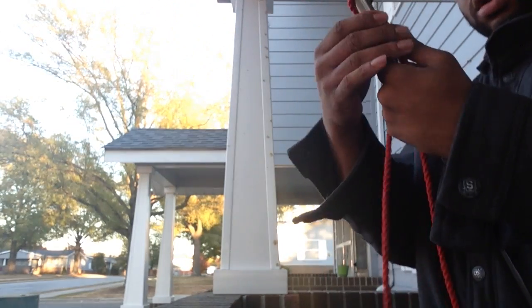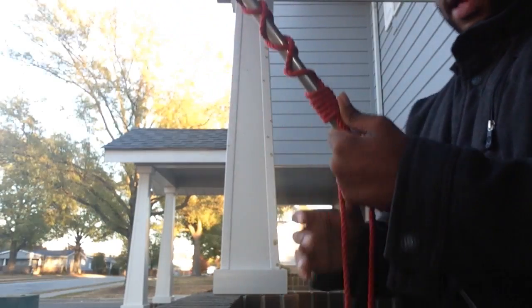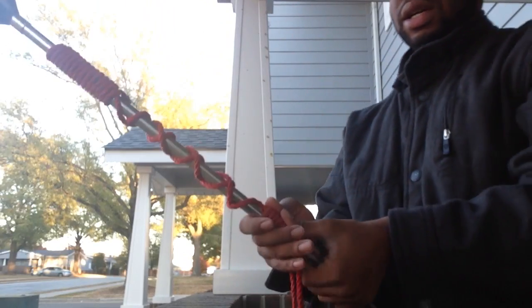You can stop here if you want, but my goal is to make sure that these two sections are equal length. I'm going to keep wrapping until they match — right now I'm at six, so I'll keep wrapping.